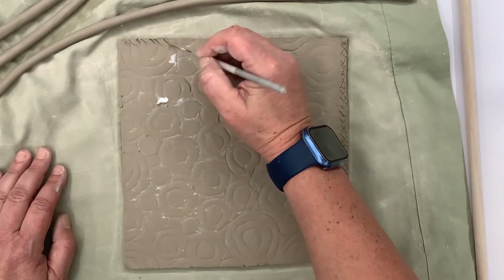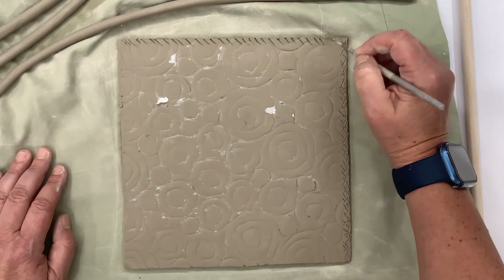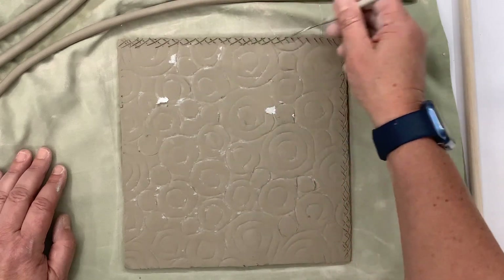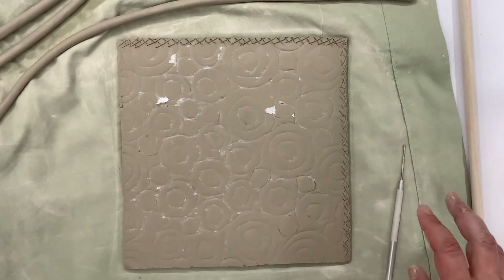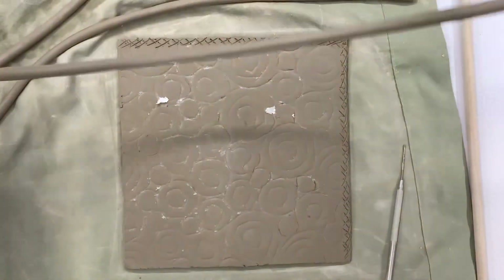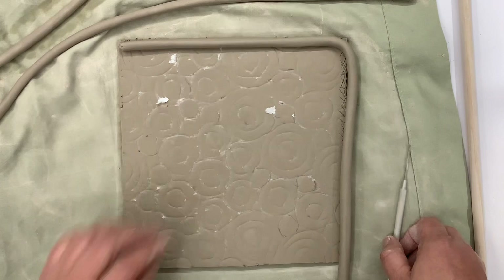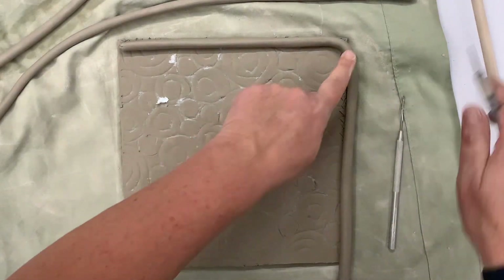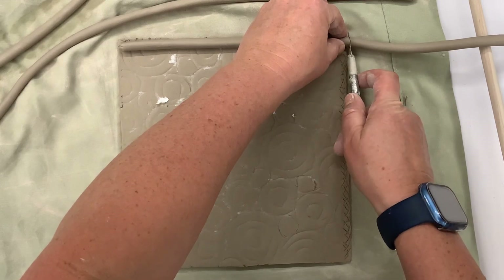I can go around — I'm going to be careful not to destroy all my patterns in the middle. This is where I'm going to put my first coil. So I'm going to take my coil and do the same. I'm going to put it right on here just to kind of measure to see how I want it. I'm going to cut it — I'm using an X-Acto knife because I want a nice crisp corner — right where it ends.